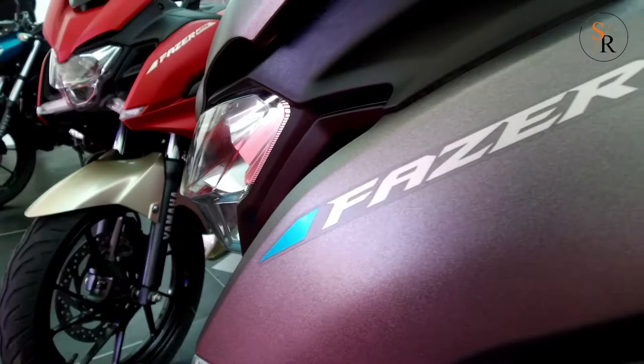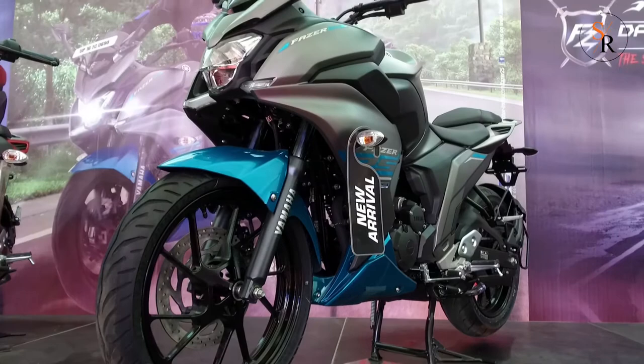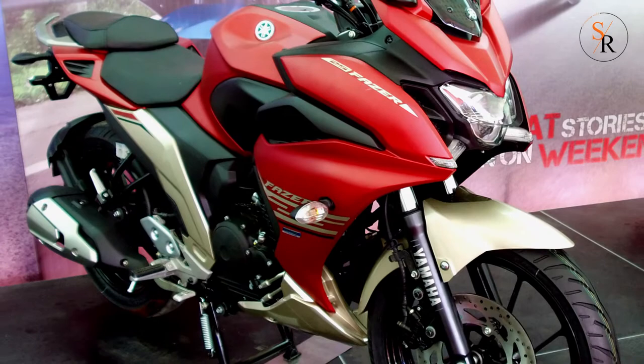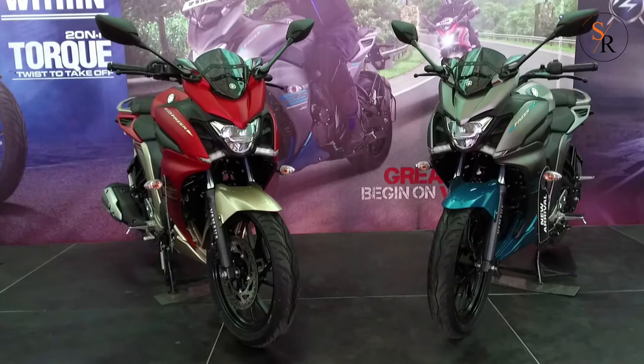The Yamaha Fazer 25 is the touring version of the Yamaha FZ25 street bike. Unlike the Yamaha Fazer 150cc motorcycle which employs a quarter fairing, the new Fazer 25 is a fully-faired motorcycle. Everything from the tail unit to its handlebar is borrowed from the FZ25, and the big difference is its front fairing only.